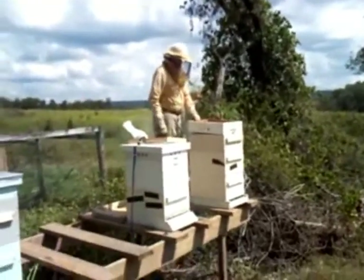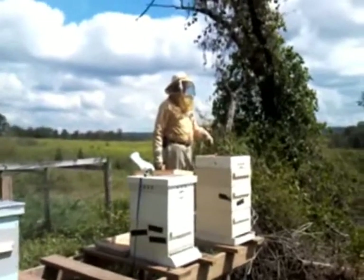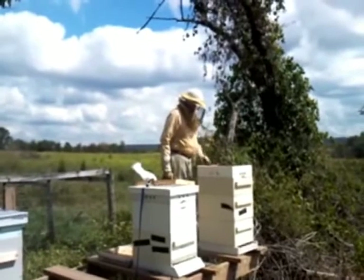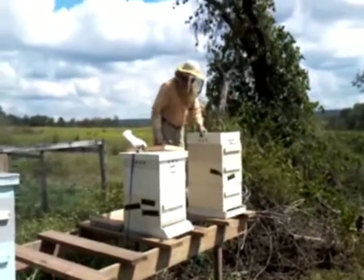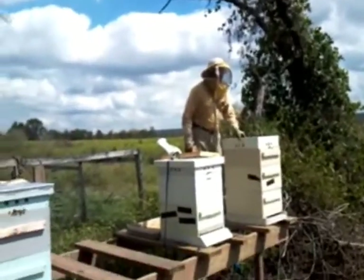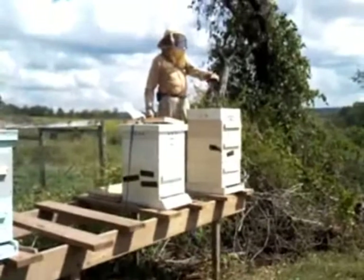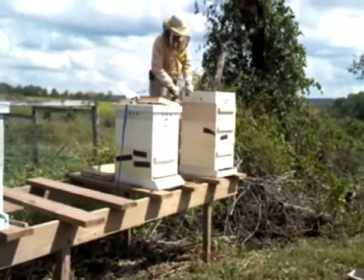I'm in my hive every other day. They had this honey super three-quarters of the way full early on. This hive really came on strong, started collecting honey, and all of a sudden they ate it all up — so many bees and no pollen. I even got these little pollen patty things in here for the top. These don't seem to be eating that much; other hives they devour.